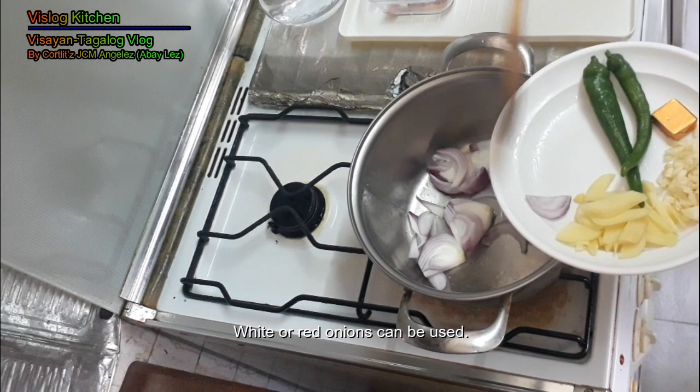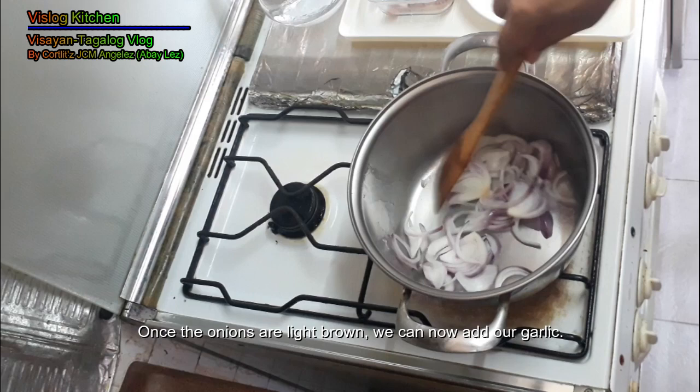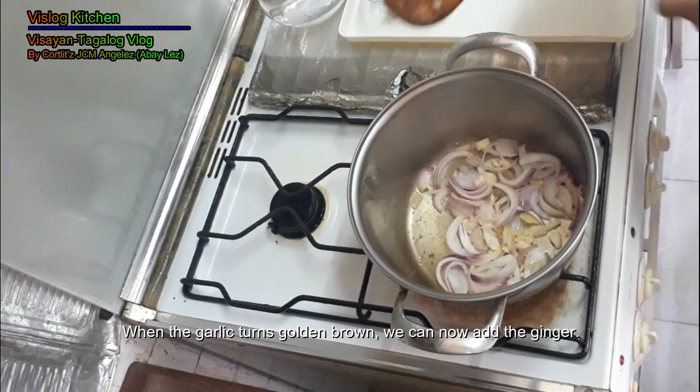Pwede kang gumamit ng white onion. Pwede kang gumamit ng red onion. We wait for the onion to cook. Once the onion is soft, we can put our garlic. Then we add the ginger.